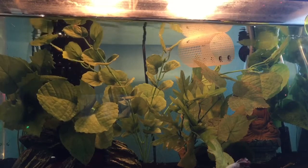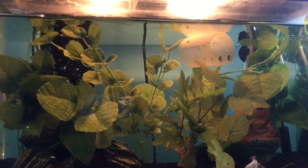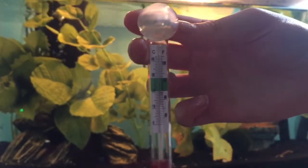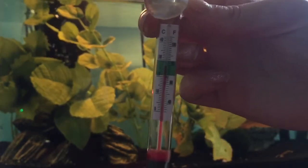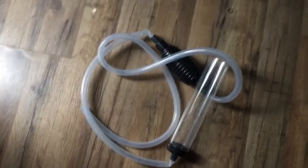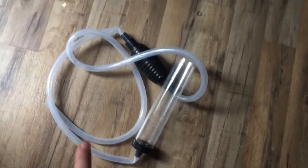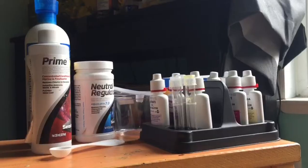Now that we've covered the basic setup, let's go through the smaller items you'll need. You'll definitely need a thermometer for your betta fish tank to monitor the temperature at all times — I got this simple one at Walmart for about $1.50 to $2. One of the most important things you'll need is a water siphon to clean the fish tank. I got this one at Petco for around $15 to $20.